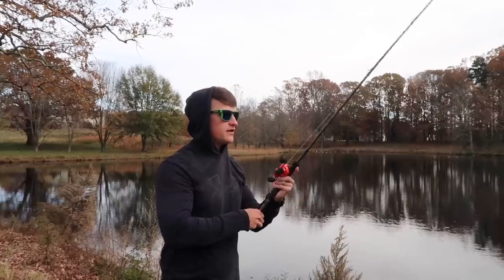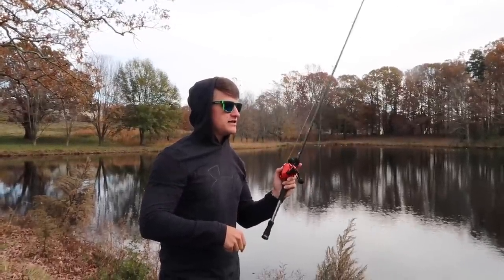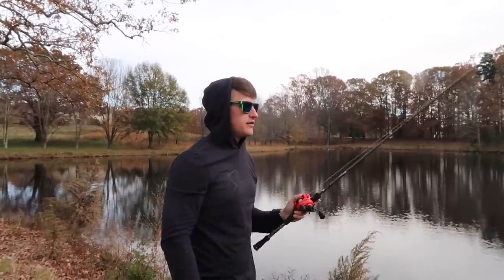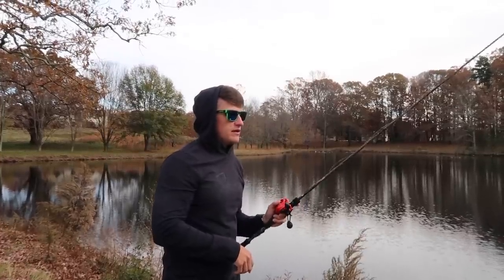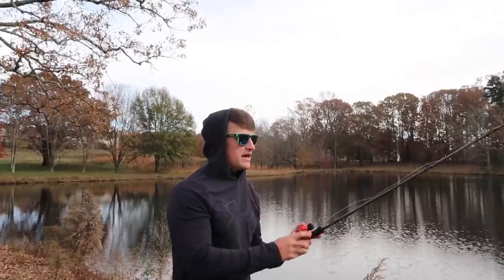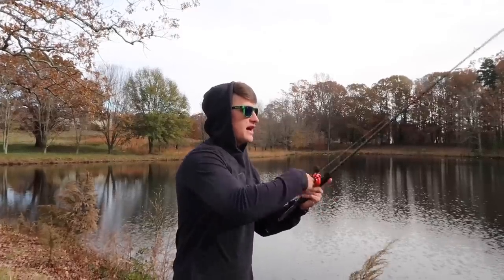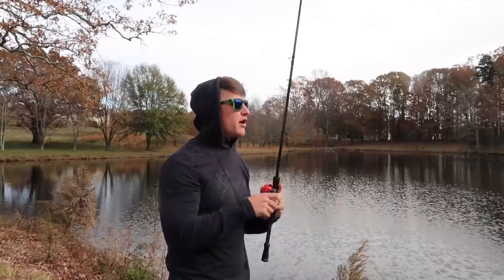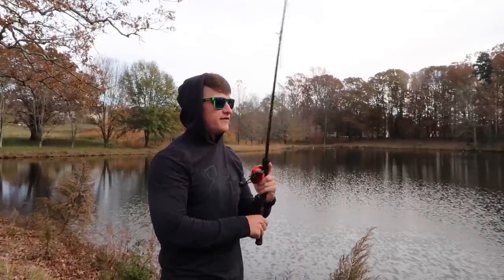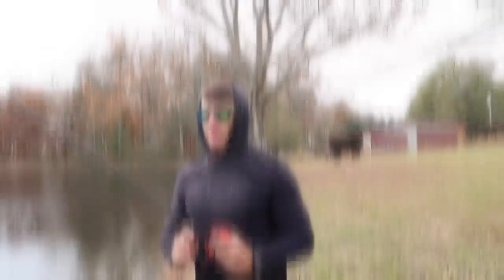One thing I know I'll get asked is: what do you do if there's a lot of grass in the lake? If you get grass on your bait while throwing this jig, the easiest way is to pop your rod — it kicks all that grass right off the jig. You're usually not going to have any problems with that, but it still is a way you can catch fish in grassy ponds. If you do get grass on your bait, just stroke your rod up a few times and it should kick that grass off.